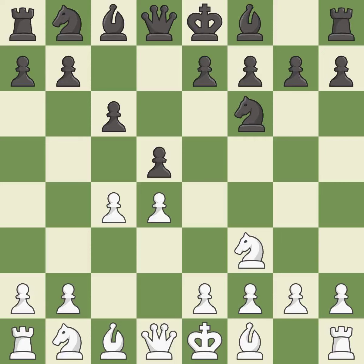c6 supports the d5 pawn and allows the queen to develop on the queen's side. e3 supports the d4 pawn and allows the light-squared bishop and queen to develop. e6 supports the d5 pawn and allows the dark-squared bishop to develop.